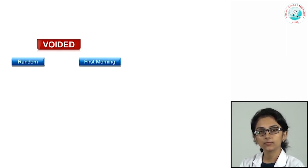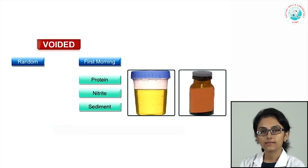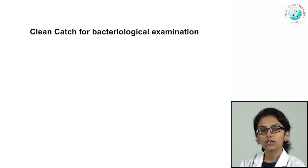First morning samples are the most concentrated and are therefore useful to determine protein levels, nitrites, and are also good for sediment examination. Urine should be collected in plastic or glass containers or vials, and you should make sure they are thoroughly washed. Sterile containers are needed for bacteriological examinations, and there is a specific method called the clean catch method for urine collection.